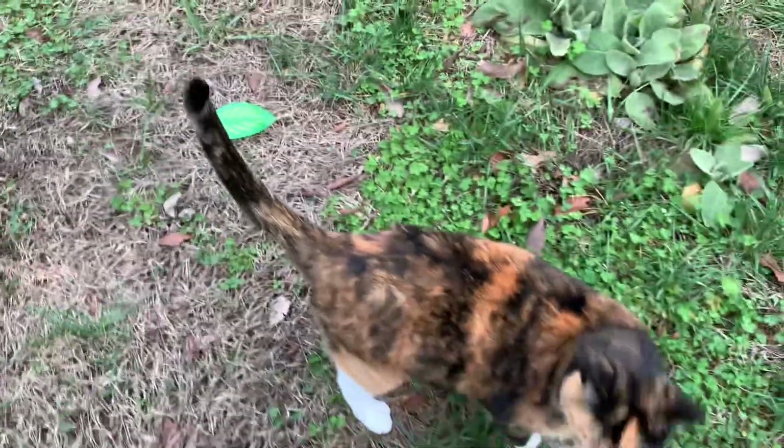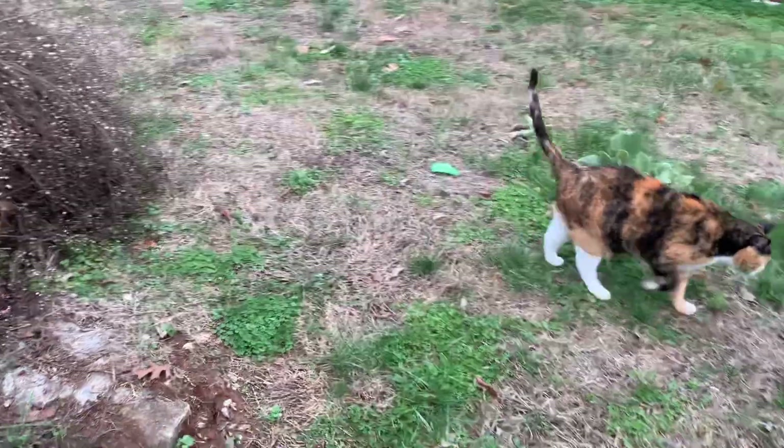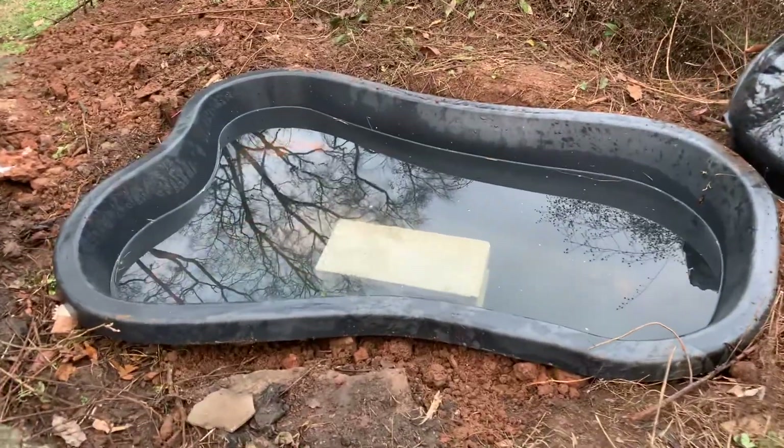I want to show you what I worked on today and tell you that kitty cat already approved. And that is — ta-da! The pond!